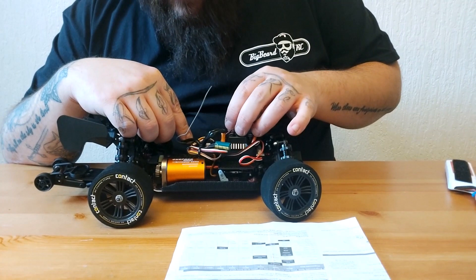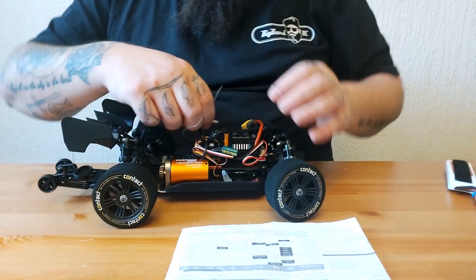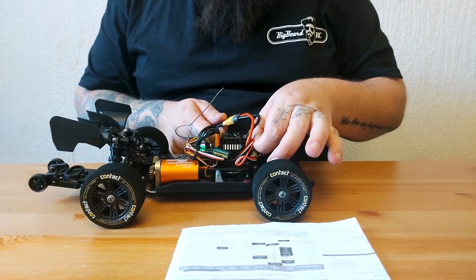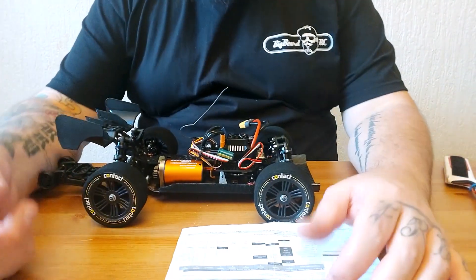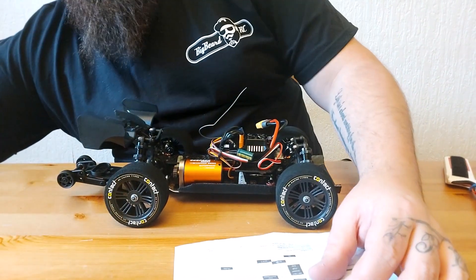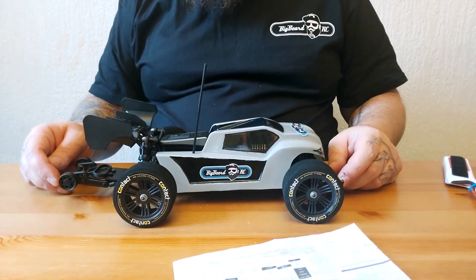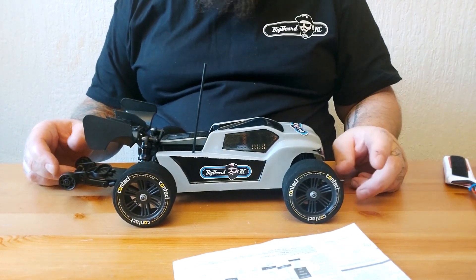I'm going to make sure I plug the fan back in so I don't forget — I want the fan to work. Let's just check that the fan works before we wrap up. There we go. So that's how you use the programming card on a Hobbywing ESC. I hope that'll help somebody because I was looking and couldn't find a decent video explaining it. If it helps, that makes me happy. If you like what you see, like and subscribe, smash the bell button, and check us out on Facebook at BigBeardRC.